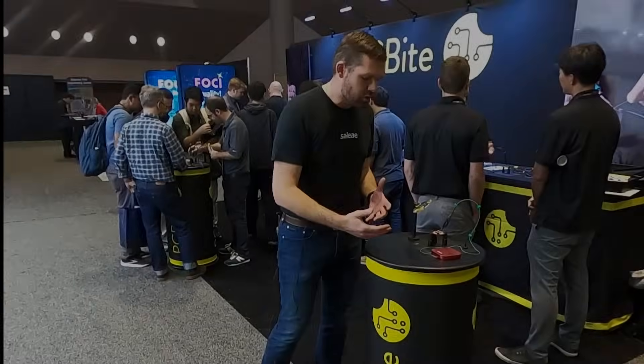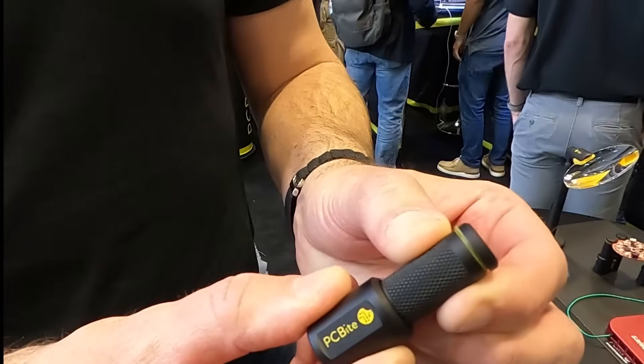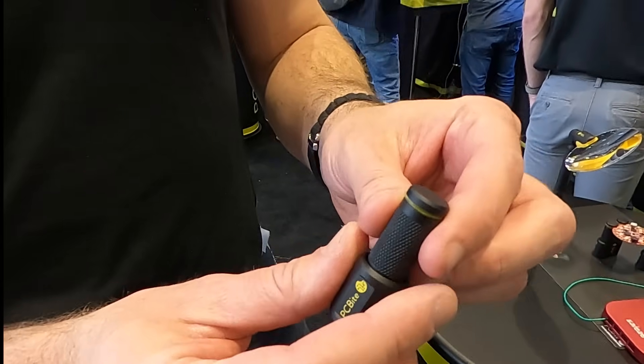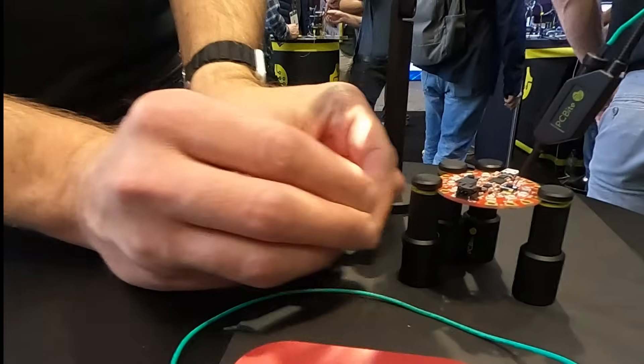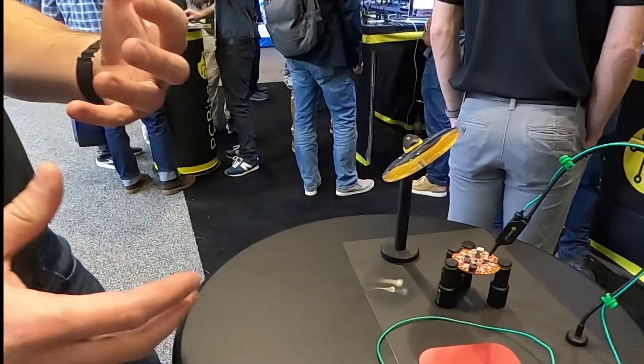PC Bytes are these magnetic connectors and they allow you to grab hold of the circuit board and allow you to do soldering or debug. You place it on the magnetic panel, you slide it right in, it grabs hold of your board and you're able to start debug.